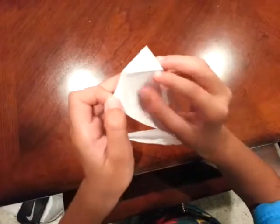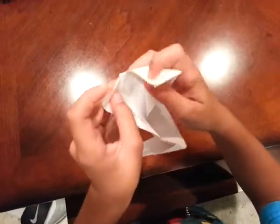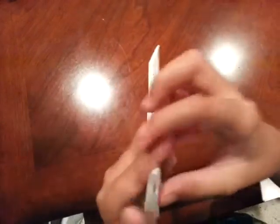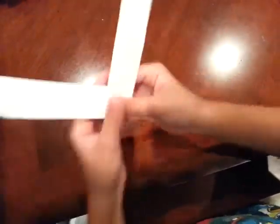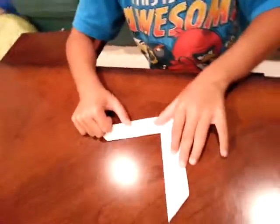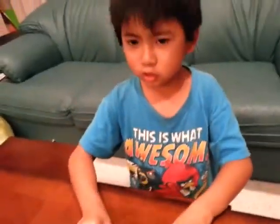Open everything up, tuck that triangle in, re-close everything. Now open this flap, round it off, and tuck it into that flap. Okay, you have completed the origami boomerang! I'll pause the video so I can teach you how to throw it.